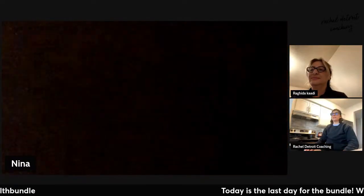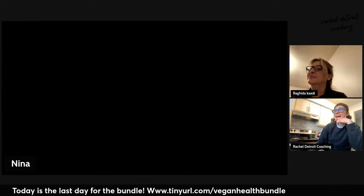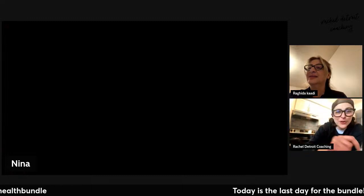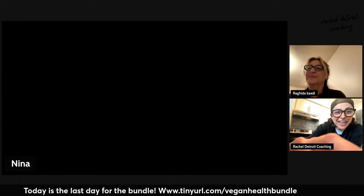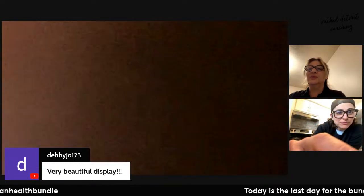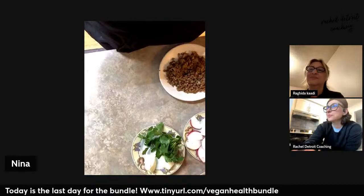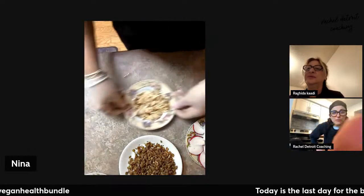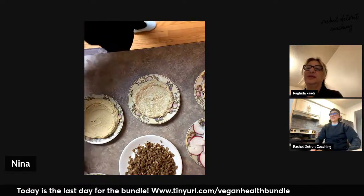We got some comments. My cousin Maria says hi. And then another comment says 'very beautiful display.' Someone asked did we lose my mom — where'd she go? I'm here. Can you see my screen? No, it's black. No, we can't see you. I'm trying to put my display so you can see everything. Can you see now? We got comments: 'love auntie Nina's food' and 'very beautiful display.'